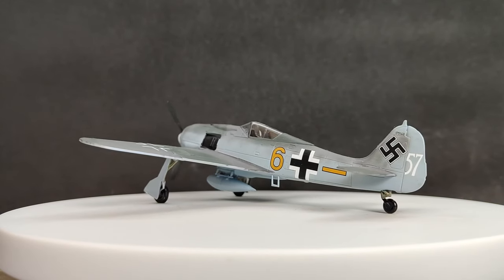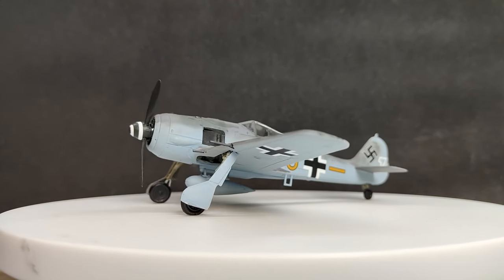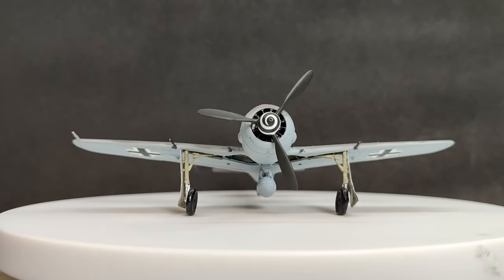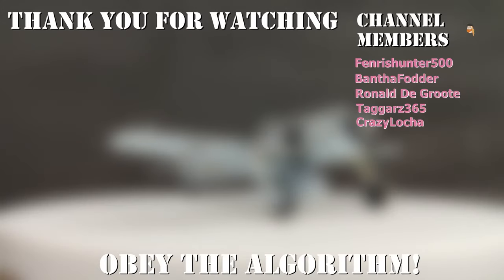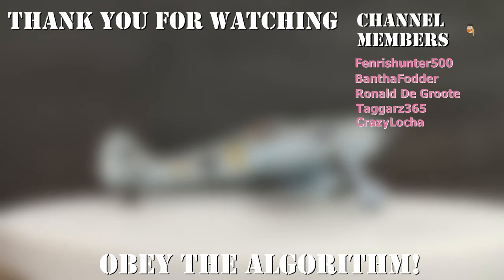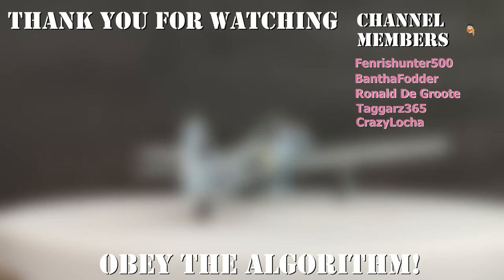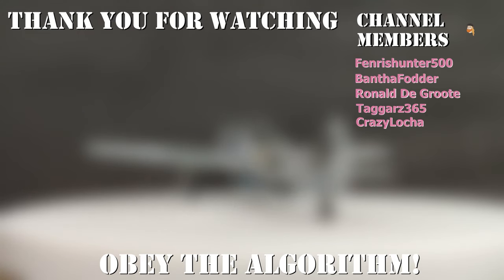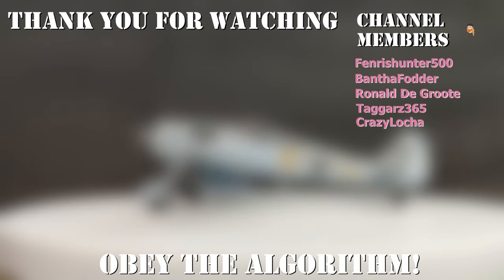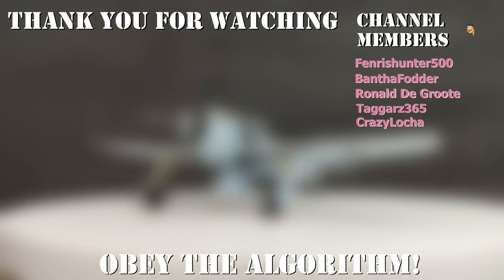Thank you very much for watching. If you haven't subscribed, please do. If you liked it, like it. If you disliked it, dislike it — but please at least tell me why in the comments below, and maybe share the video with somebody that you also dislike. You could even become a channel member like these people on screen, who support the channel with a direct payment that goes straight into my 'buying too many kits to fit in my house' fund. You guys are fantastic — please don't report it to the landlord. Have an enjoyable rest of your existence, and hopefully you'll spend some of it on this channel. Until then, goodbye.